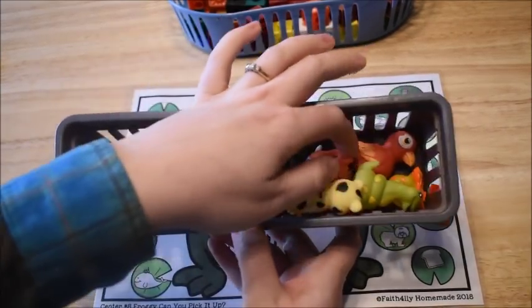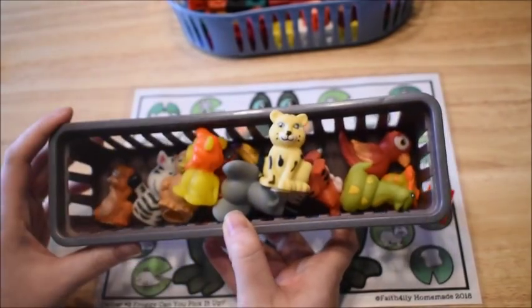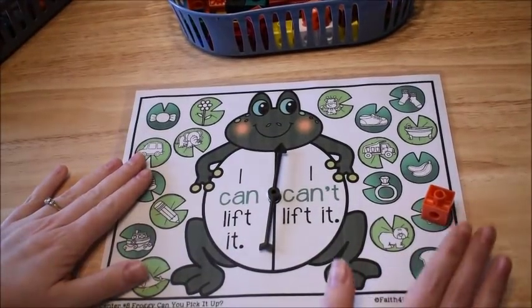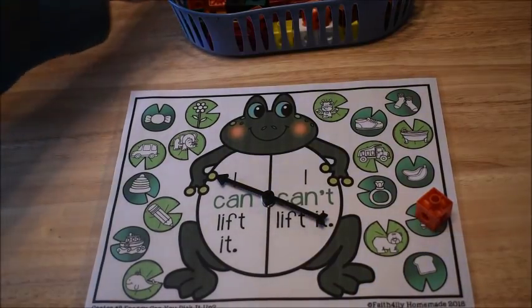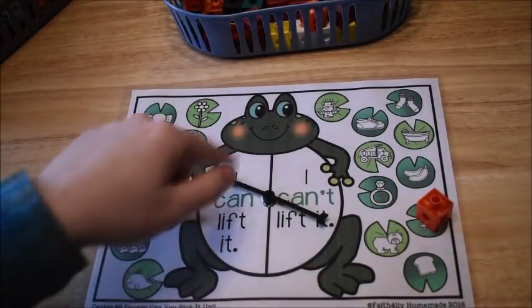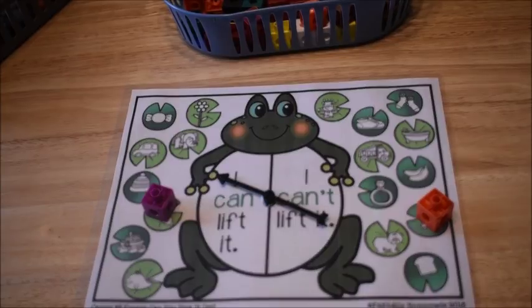By the way, for the zoo activity I meant to show little toy animals as a fun manipulative for marking answers — if you have any small toy animals, those would be a great idea to use. Anyway, continuing with the spinner — now it landed on 'I can lift it,' so I cover something I can lift, like a pencil. They keep spinning until everything on the mat is covered, using thinking skills to determine heavy versus light.